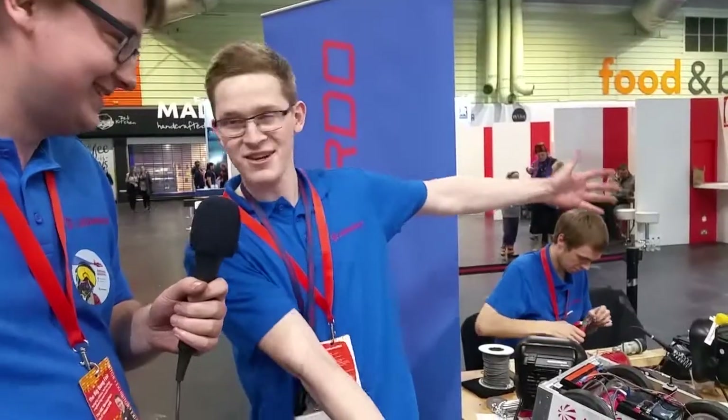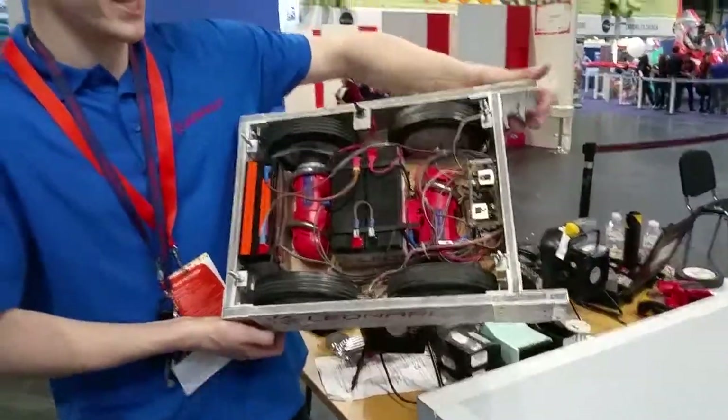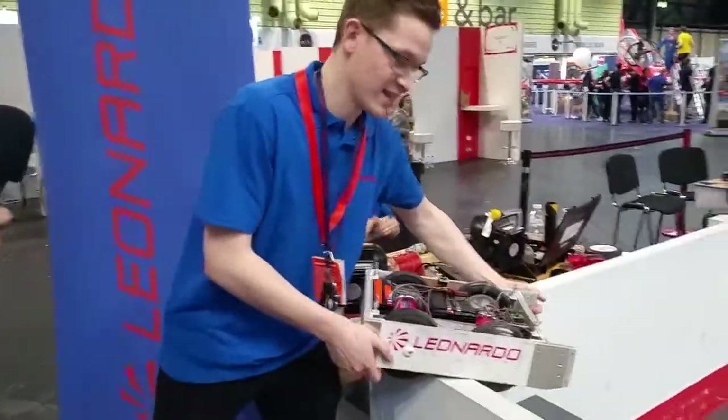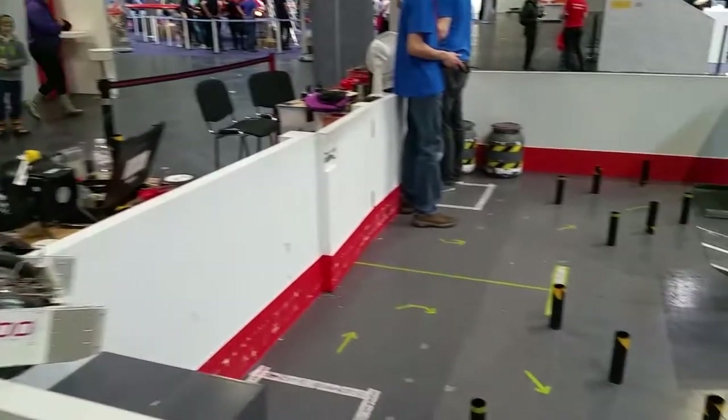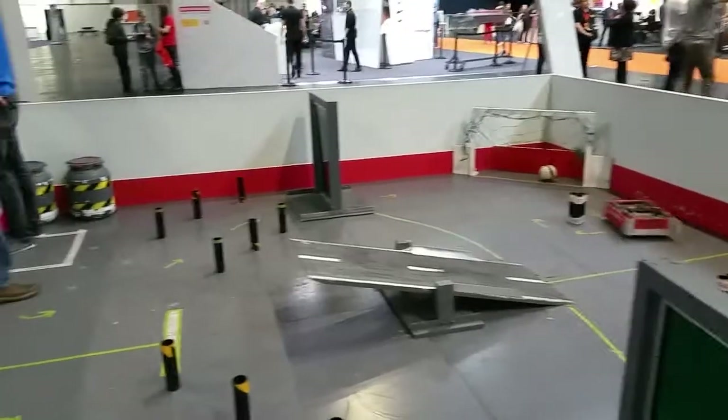Welcome to the Rampaging Chariots stand. Here we have a Rampaging Chariot — they weigh around 15 kilos and they do about 2 metres a second, which is very quick, and they're quite heavy. Come and join us at the Big Bang and you can drive them around our assault course and see if you can beat the best time today of 30 seconds.